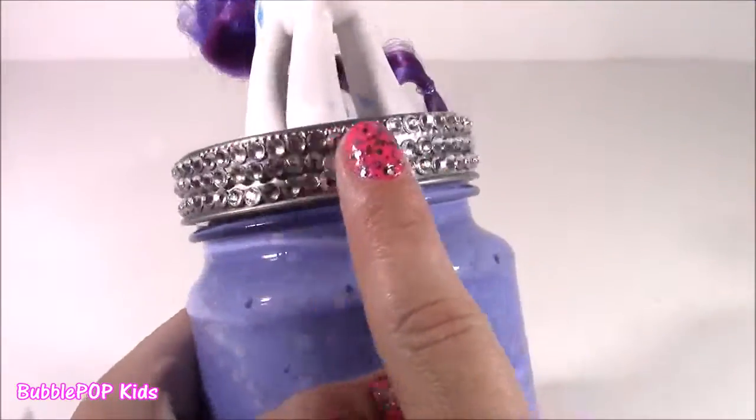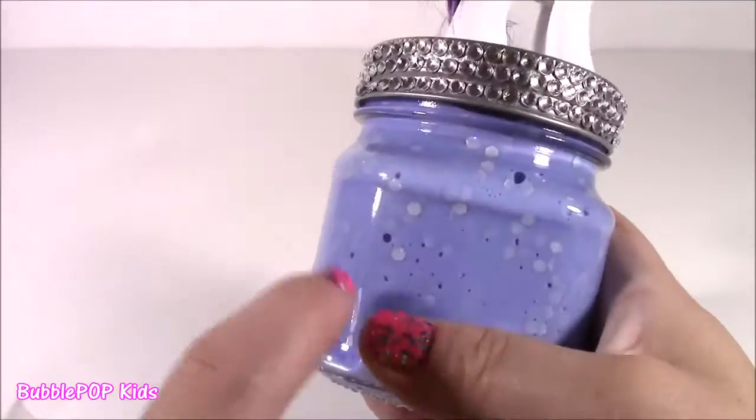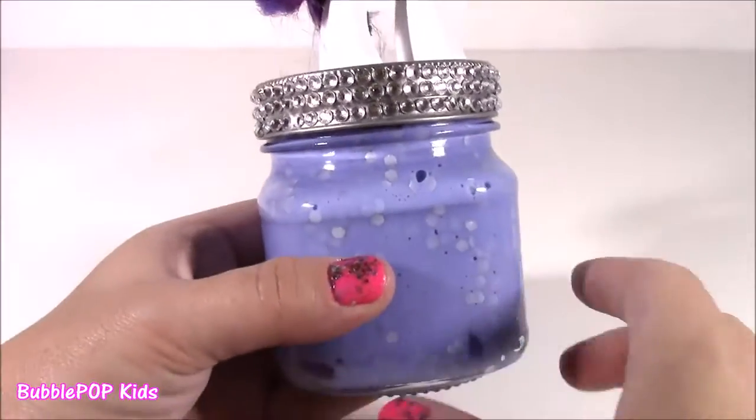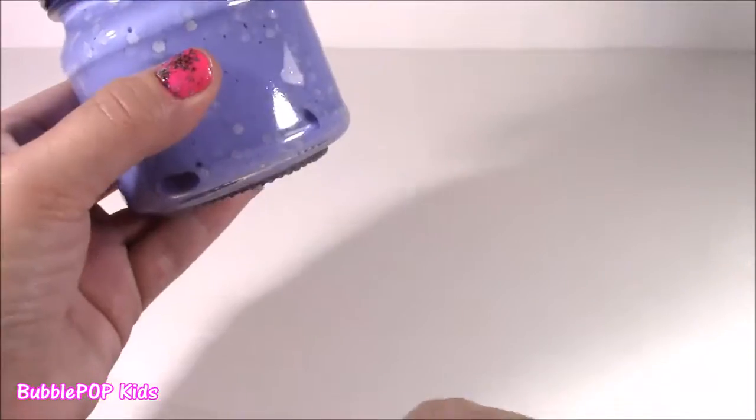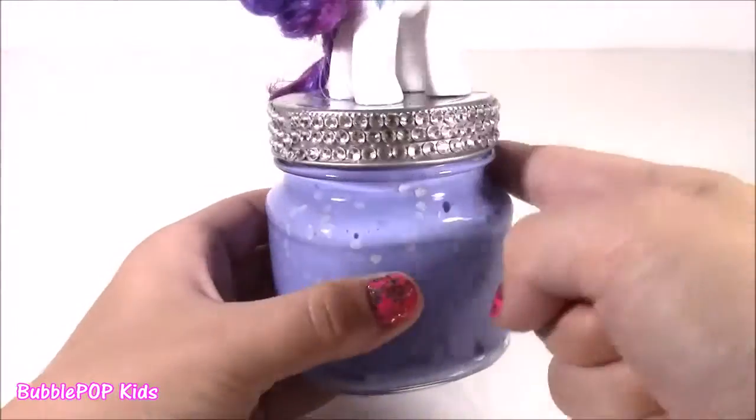This is dazzling now — it's all blinged out. Look at all these pretty diamonds. It really transformed this little mason jar, so, so beautiful. I'm going to get another strand of these little diamonds and put them on the bottom and maybe this top little ring here.